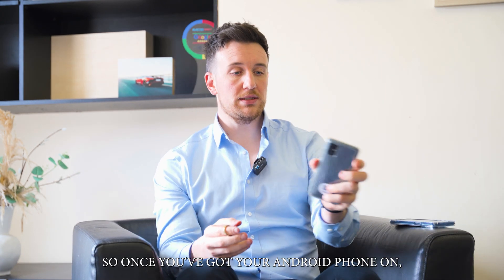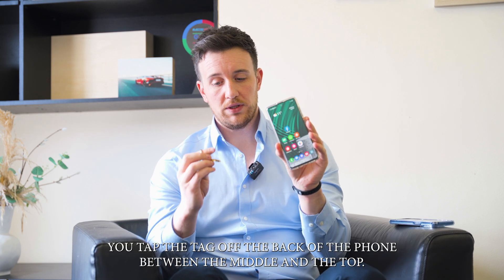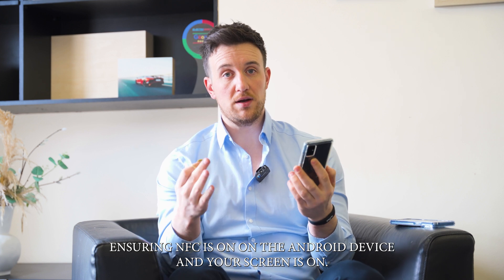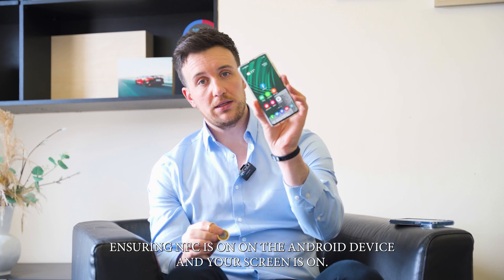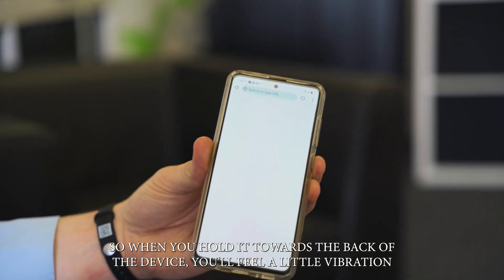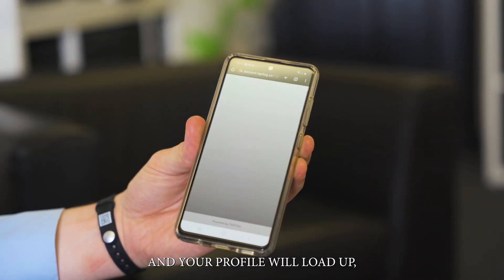To do it on Android, it's a very similar process. Tap the tag off the back of the phone between the middle and the top, ensuring NFC is on and your screen is on. When you hold it towards the back of the device, you'll feel a little vibration and your profile will load up.